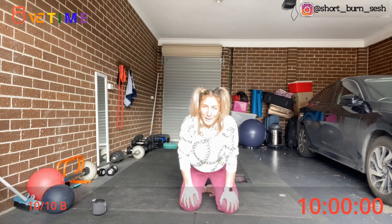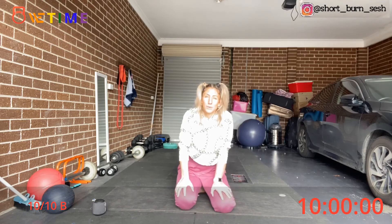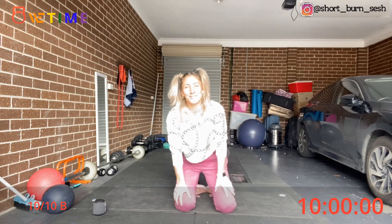Shake it out. Alright guys, please make sure you do some stretches through the entire body, because not only does this get the heart rate up, it works pretty much every single muscle of the body. If you liked it, please let us know — comment, like, subscribe. Thank you, have a wonderful day.